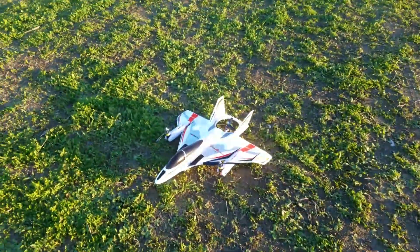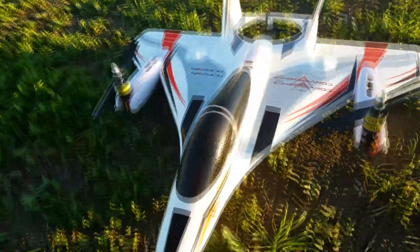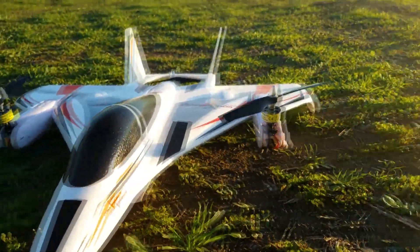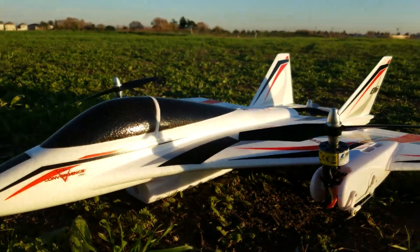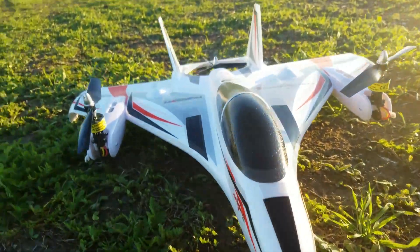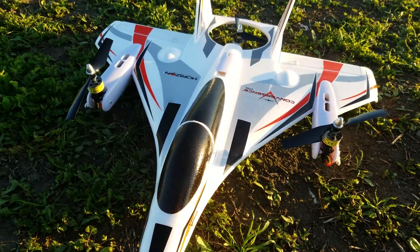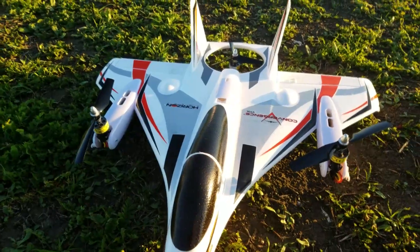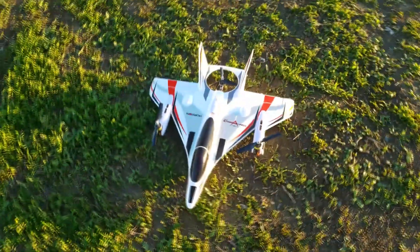Welcome back to Stu's channel! There it is — the Horizon Hobby Convergence VTOL. The awaited day has arrived. You've seen these videos online, and we're gonna put it through its paces. You know how promotional videos show you how everything looks awesome and so cool, and then you get it out there and maybe there are some things that aren't exactly the way you thought.